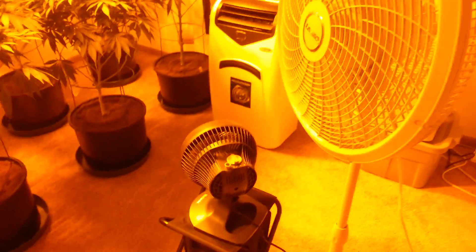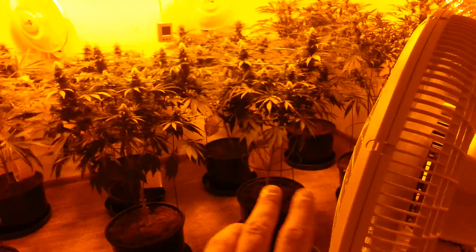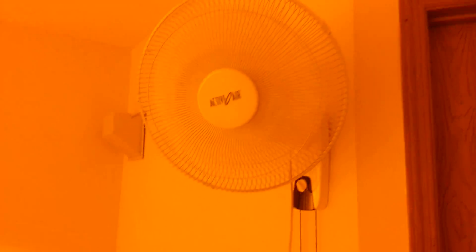I've also got a couple fans here as you can see, basically blowing across the canopy. This one here blows underneath the canopy. Another fan here.